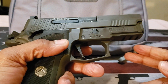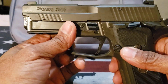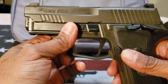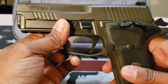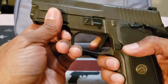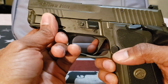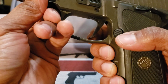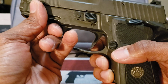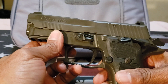You'll notice it has a single action trigger with a flat face. Most of the Legion series have this flat face trigger, and you'll see a similar trigger on the P320X striker-fired series. The flat trigger works very well — there's a little hook at the bottom so your finger won't slip off or go under the trigger guard, preventing that pinching effect, though it may vary depending on hand size.